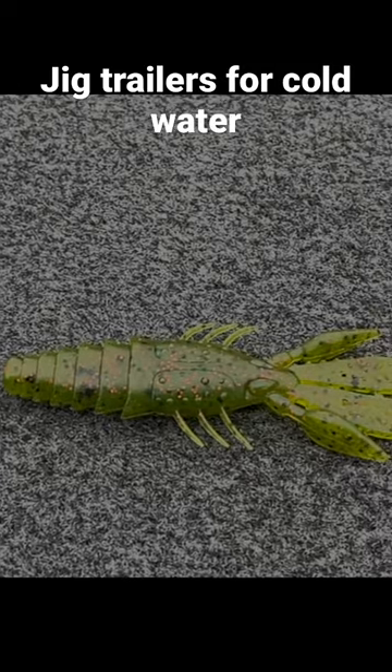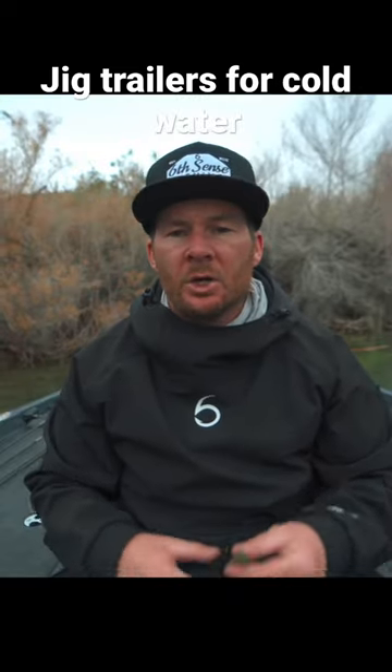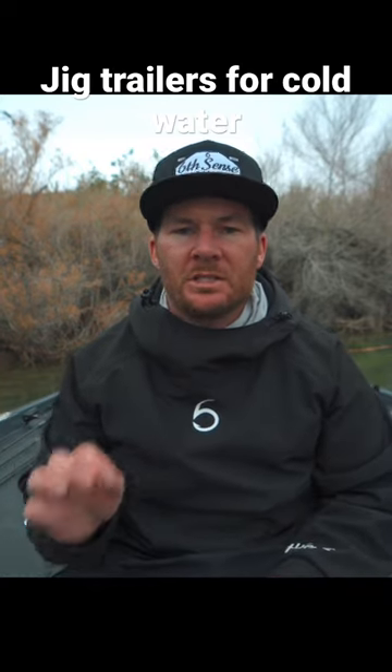Sometimes even in warmer water situations, going to less action can be great in a tournament situation when there's a lot of boat pressure and you just need those extra bites.